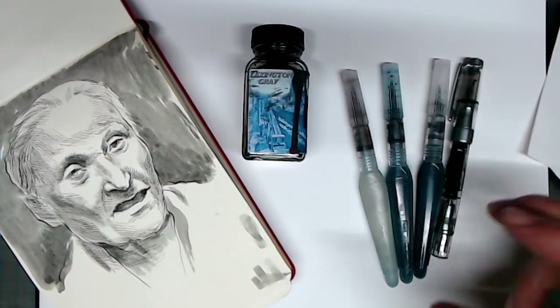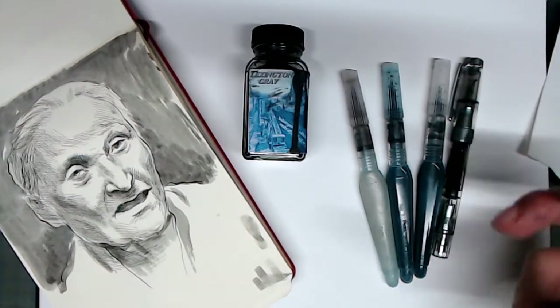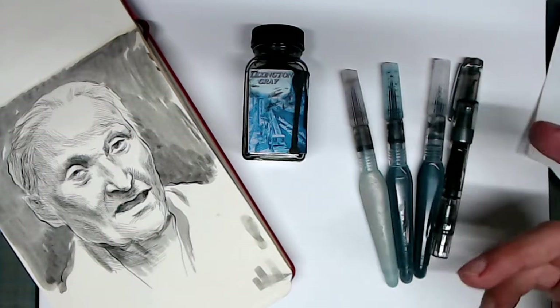In other words, this ink can look like gray, but it also has the capacity to look almost black. This is a really useful quality that allows you to gently build up your values, making it a bit easier to use than just pure black ink.